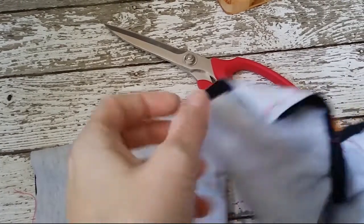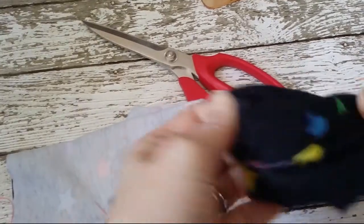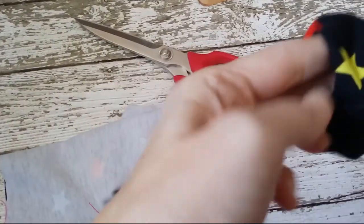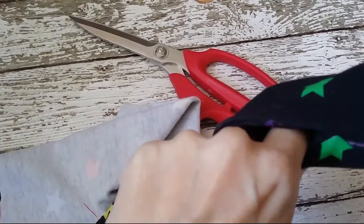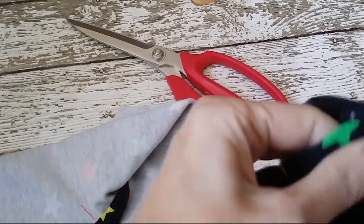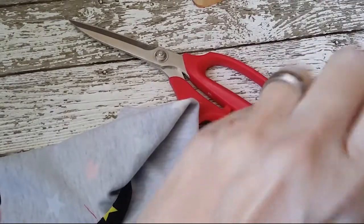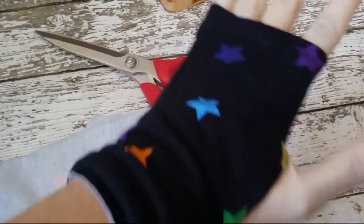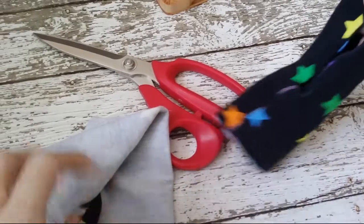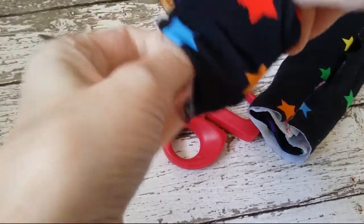Okay. Moment of truth. Turn these right side out. Ooh, it's looking like it's going to be a thumb hole. Yep — we have a thumb hole! This isn't going to fit me because it's a tiny little children's cuff. But ta-da! Turn it all inside out and it's all good to go. Bit of a big thumb hole, but you know what? Better safe than sorry, right?